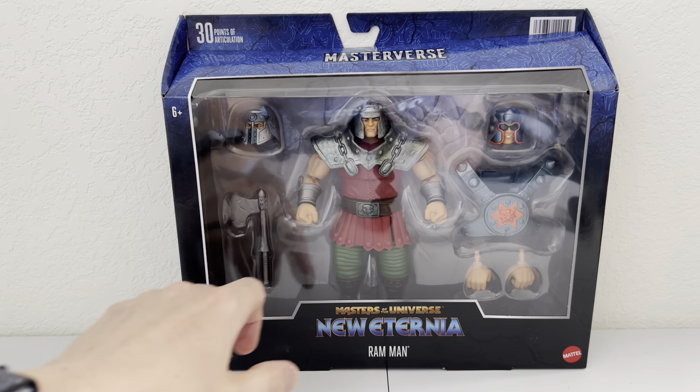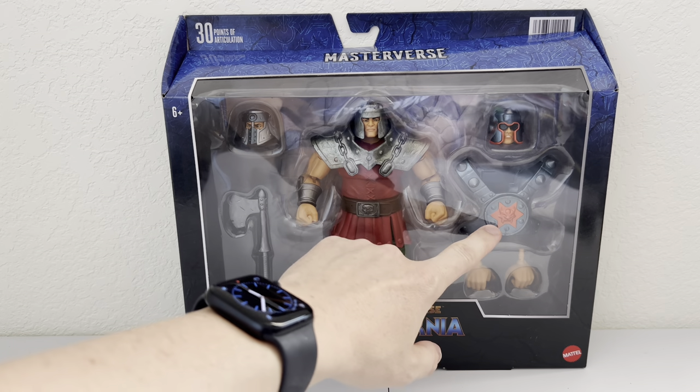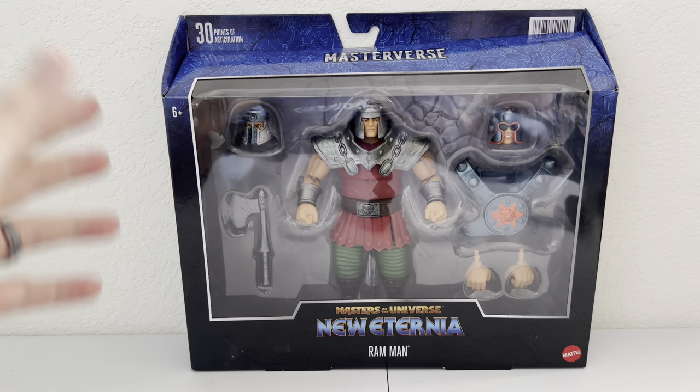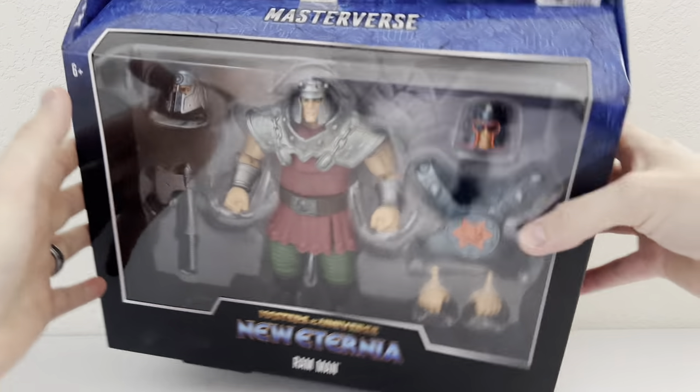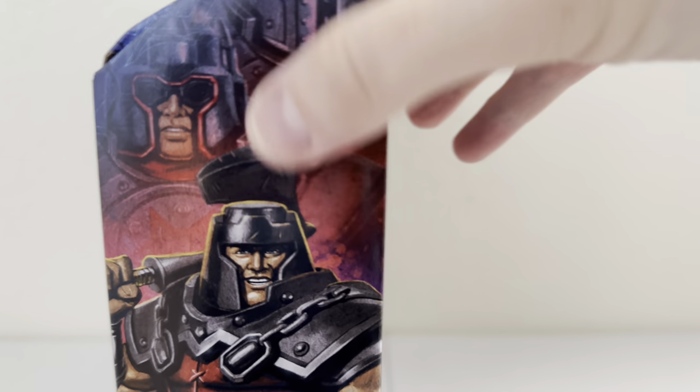Of course we have two alternate heads, his axe, a completely different set of armor, and additional hands that really fill out this window. We have some beautiful side art showing Ram Man with his classic version, as well as with the helmet and the alternate style Ram Man.